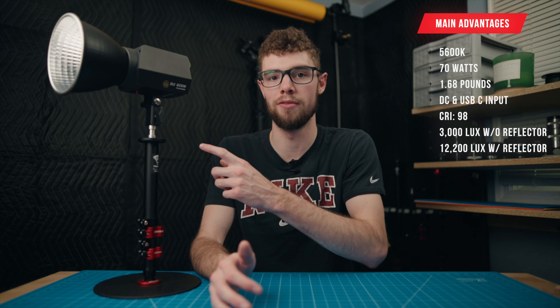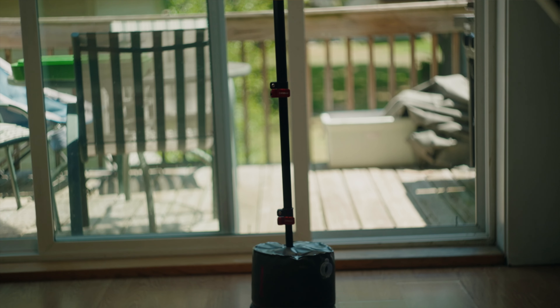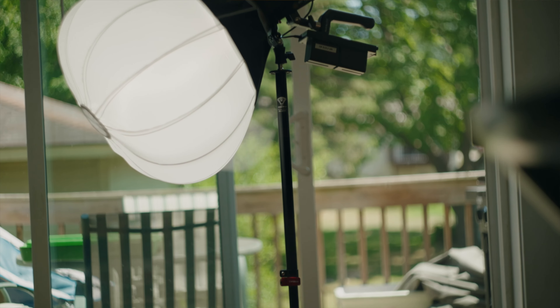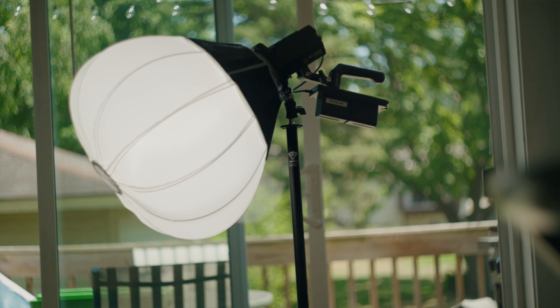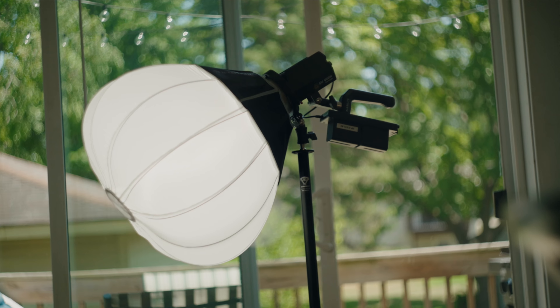I'm going to give you a quick rundown of the specs list of this brand new light from iFootage, and then get into what I noticed after using this light for the past few weeks — some of the things I like, as well as the things I don't like. iFootage did send me this light at no cost in order to make a review, however no money changed hands and they did not tell me to say anything. Every single thing I say in this video is 100% my opinion.